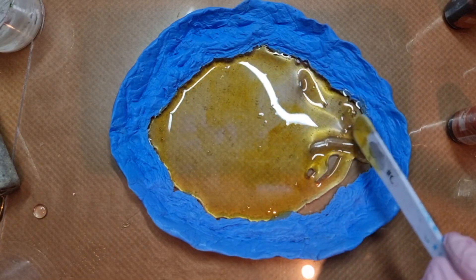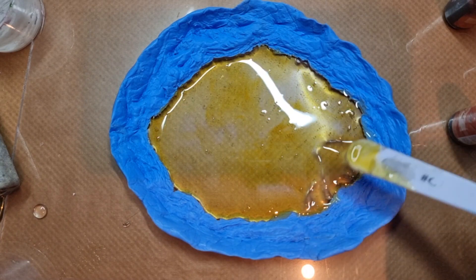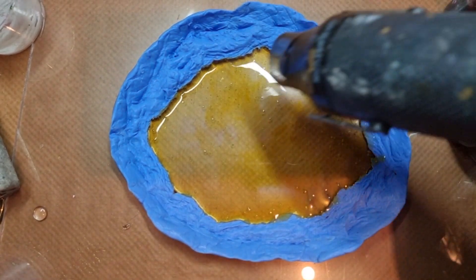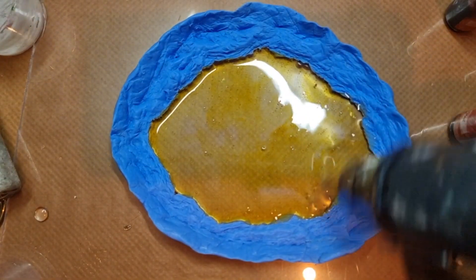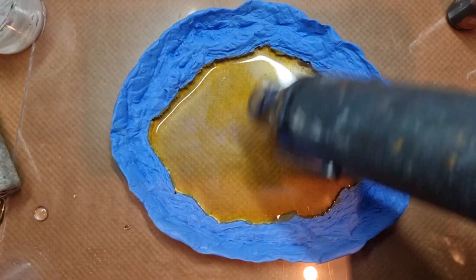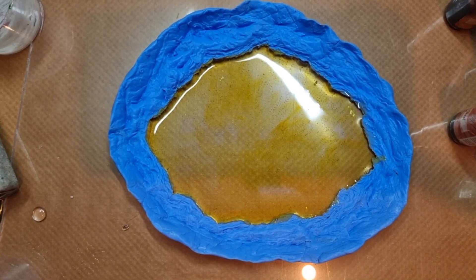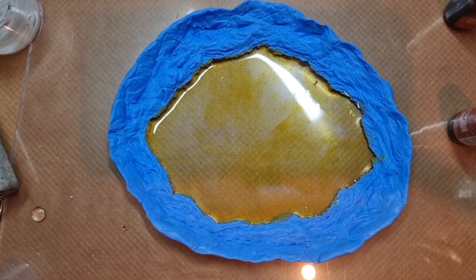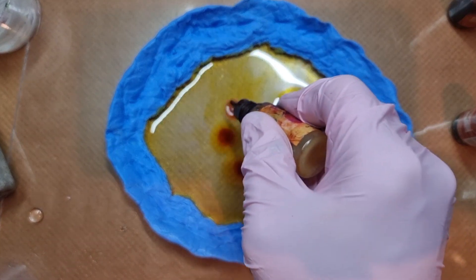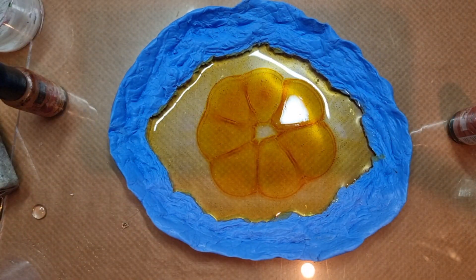It was actually quite thin so I had to add some more resin. I was actually going for a flame theme so I was picking yellow, red, and orange. This is orange and coal ink, followed up with the red one.